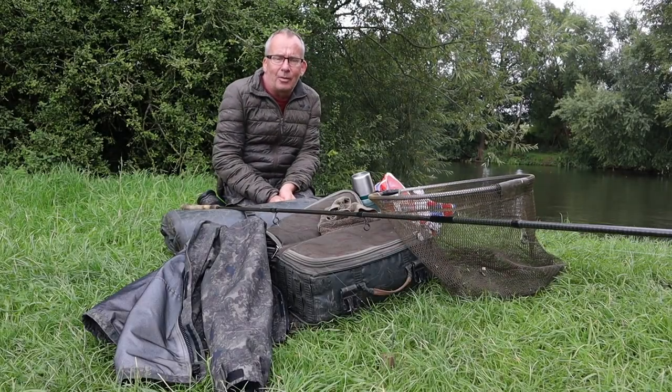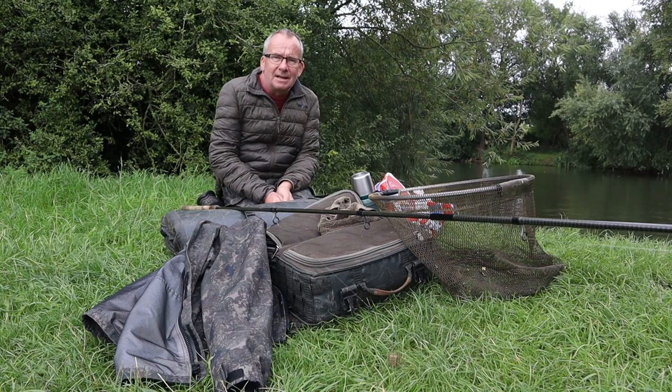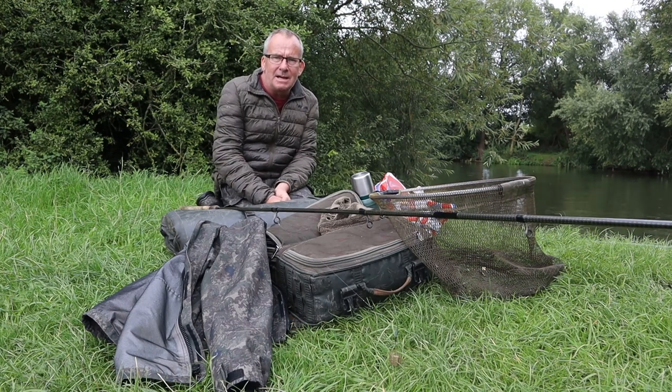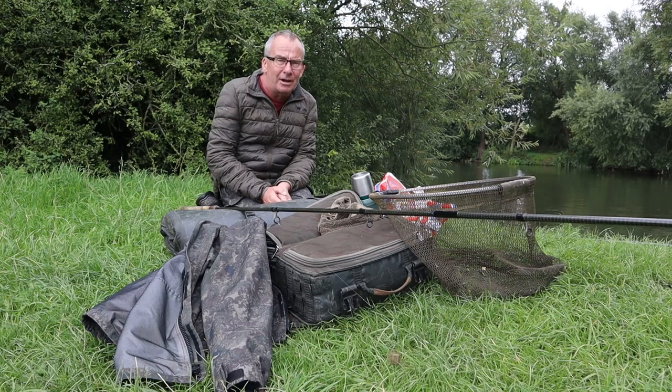Well good morning and welcome to my favourite river, the Thames. Today is my first actual outing on this beach so I need to get to know the river — this short video is just to show you how I go about it.